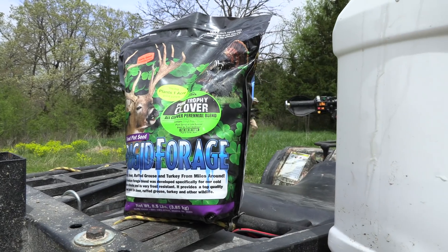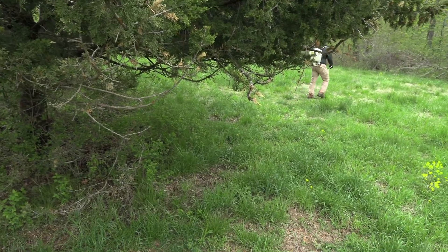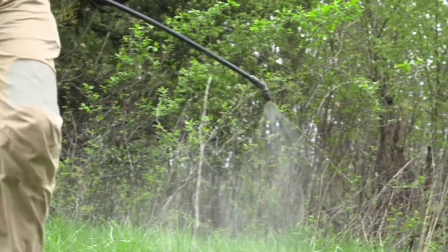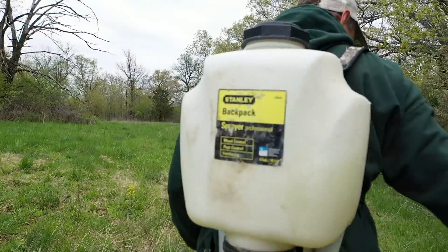By the time I'm done, hopefully you're inspired, but this is not real hard to do. This is something that you can definitely do in the places where you hunt. It's going to be a great spot for anchoring that buck into one place — get him to stage right here before he heads out into that bigger field to feed.